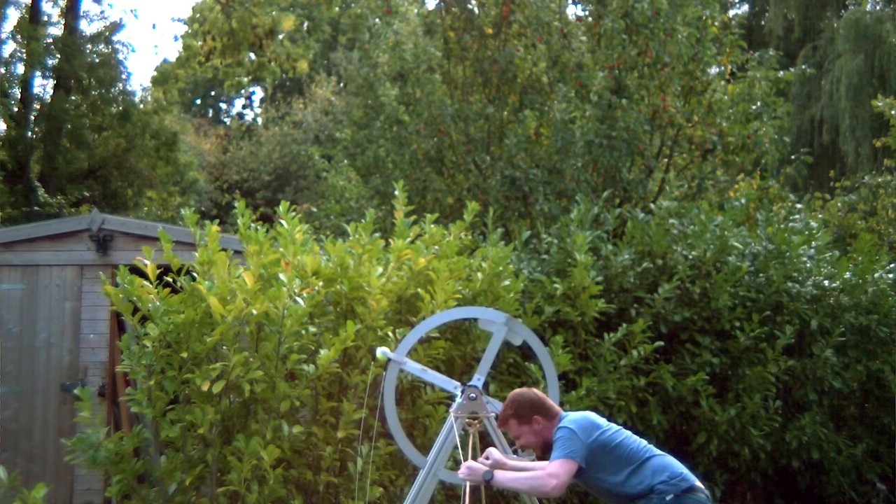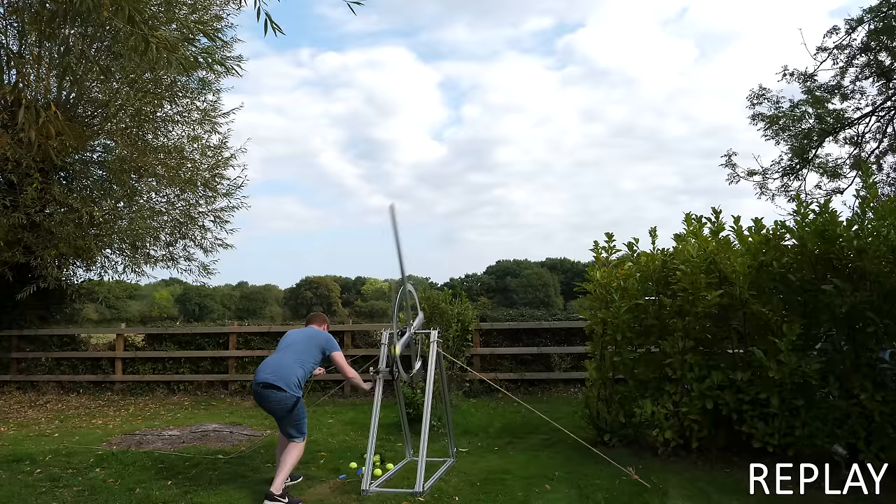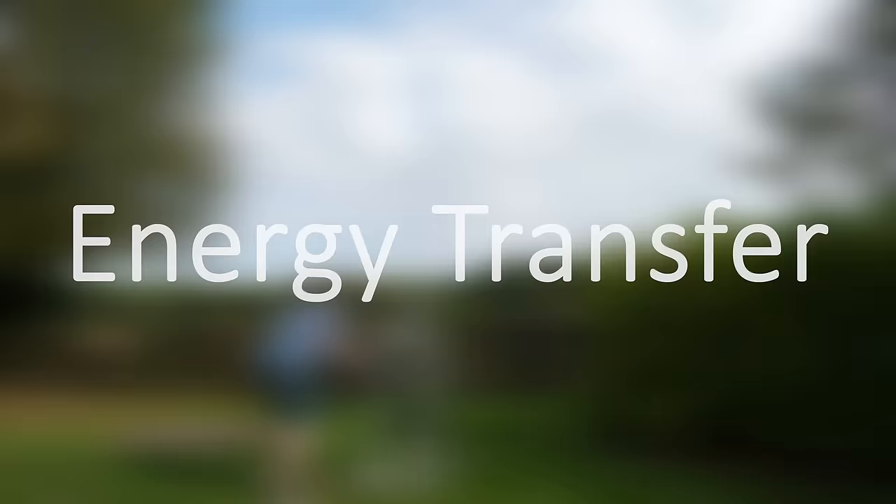According to the high-speed footage the ball travelled 0.82 meters in 10 frames — that's a hundredth of a second — meaning it went 82 meters per second, or 184 miles per hour. I need to redo that test, and this time I'm going to make sure my hand is completely off the crank handle before the tennis ball is released, just to prove that it's purely the inertia of the flywheel.